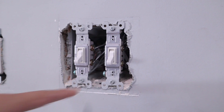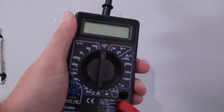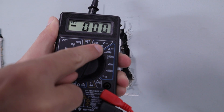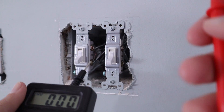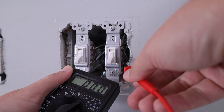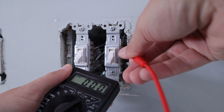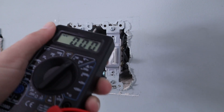We also have our ground screw over here. In order to figure out which one of these is the line and the load, I'm going to take this multimeter. We're going to switch it over to the V with the squiggly line, which is volts for alternating current. I take my black probe and put it on the ground terminal, then take my red probe and test on these hot screws. On the bottom one I'm getting no voltage, so the top one is hot — right up around 120. That is how you figure out where your hot wire is on a standard single-pole light switch.